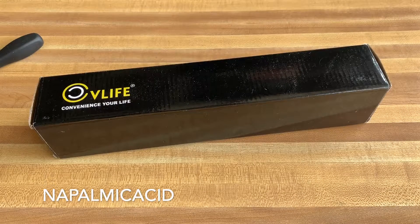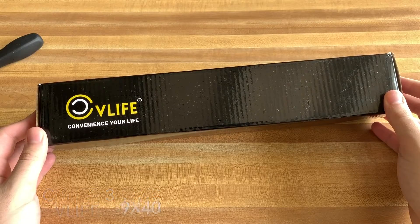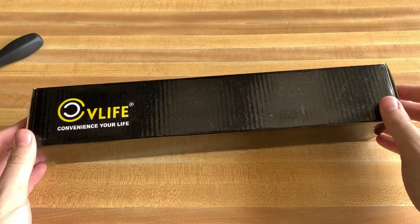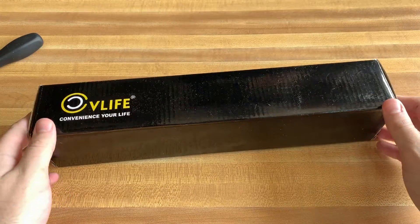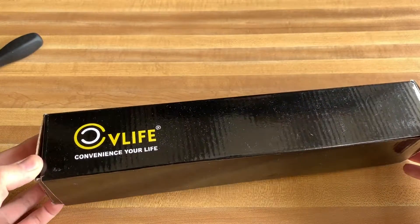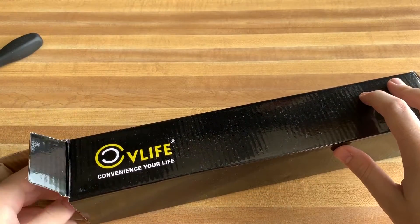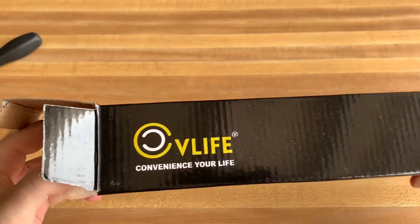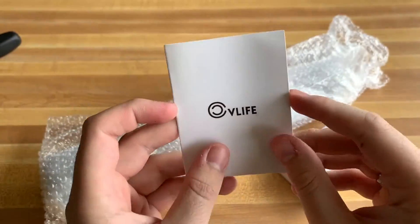What is up everybody, it's NapalmikAcid. Today I'm going to be checking out this CV Life gun scope right here. It's a three to nine times zoom, 40mm objective, and it's $21.99 on Amazon — a very cheap price. Hopefully the quality is pretty good for the price. I've reviewed a scope before on my channel; there will be a link down below if you want to check it out. That one had green and red illumination. This is just a basic scope — no illumination, nothing like that.